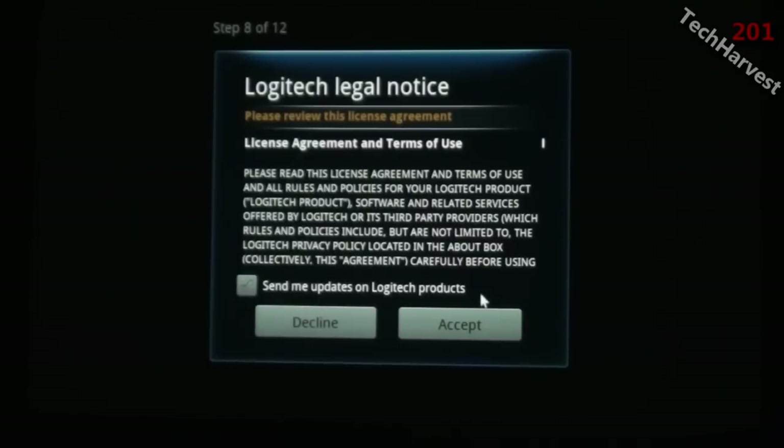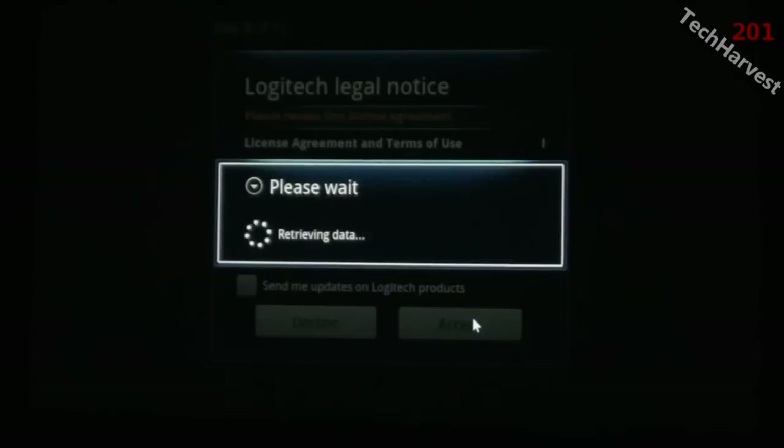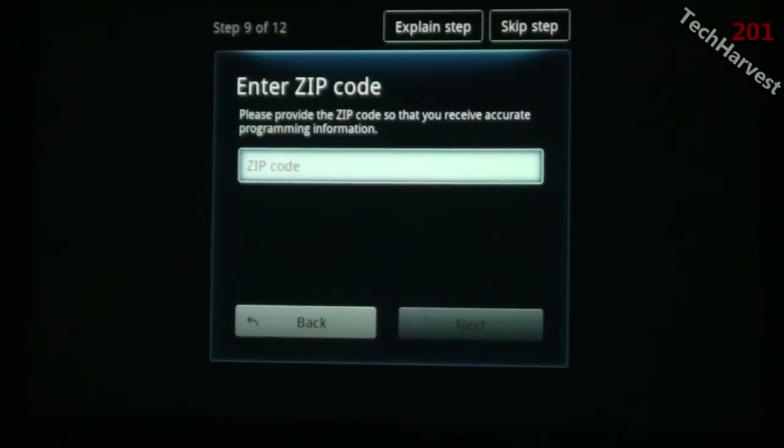Step eight of twelve is a Logitech legal notice — I'm just going to accept this without reading it. If I don't accept it I won't be able to use the device, so obviously I want to accept it. Now it wants my zip code, so I'll enter that in.